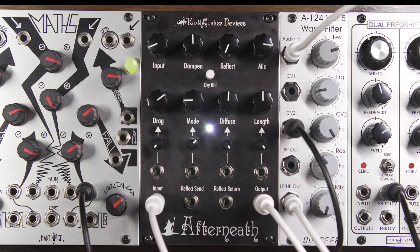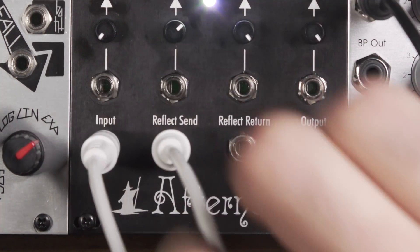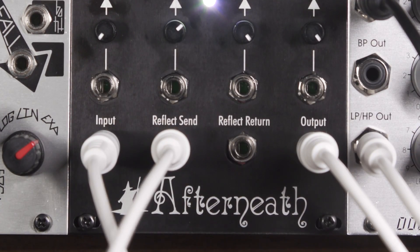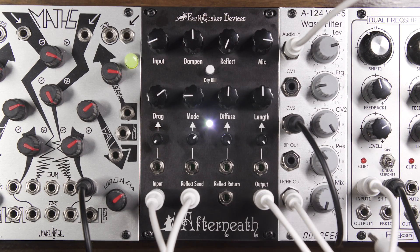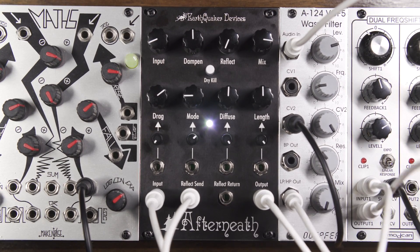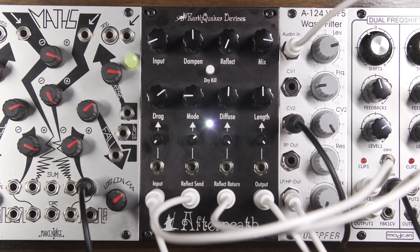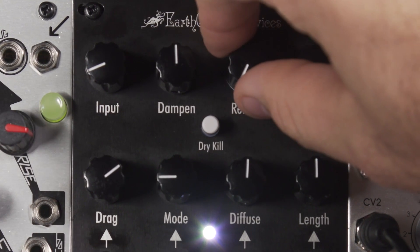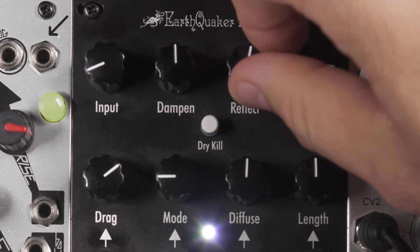To demonstrate the Reflect Send and Return, we will patch into the ModCan Dual Frequency Shifter. The Reflect Send will go into the input of the Frequency Shifter. The output will then go into the Reflect Return of the Afterneath. To introduce the external feedback path, we will turn the Reflect knob clockwise.